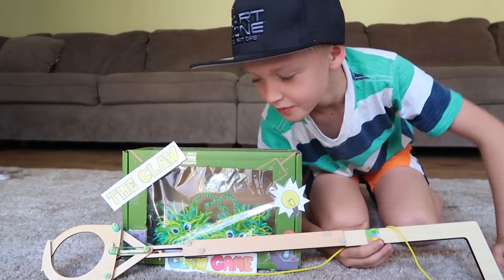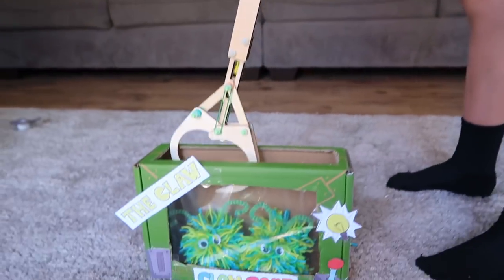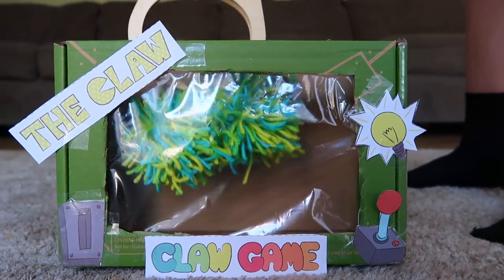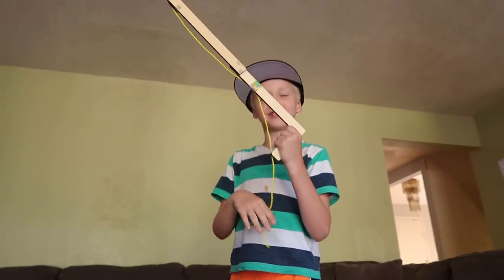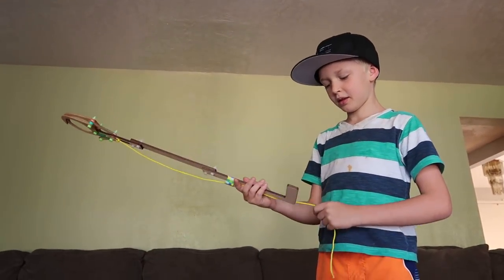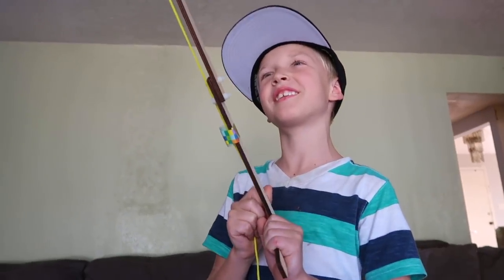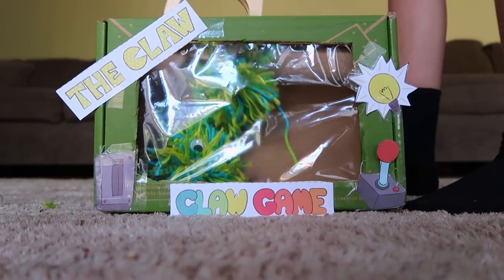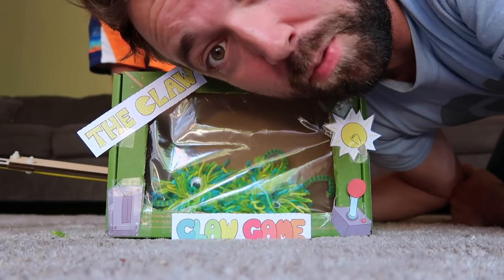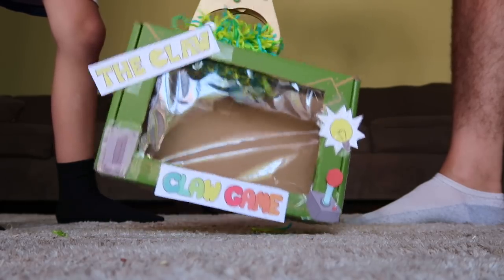Are you ready to take on the claw challenge? Show us how it works. You pull this and it opens, then you stick it right in here. Try again. You got it! Good job. Do you like it? Yeah. Do you think maybe you can go clean your room now with that new toy? Go clean your bedroom with the claw — there's just too big a stuff for this tiny, tiny claw. I'm going to try to get double prizes. Sweet! Double prizes — I got them both!